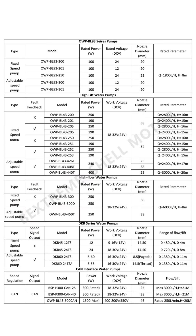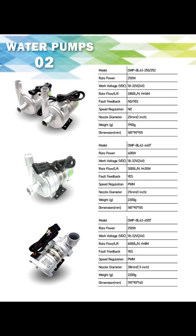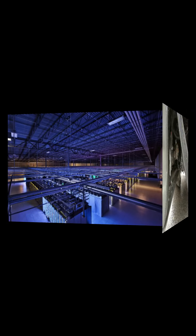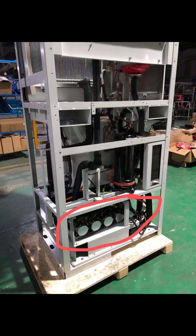OWP-series brushless DC water pumps are versatile solutions suitable for various applications, including thermal management in new energy vehicles, cooling systems for data center servers, and cooling cycles for energy storage facilities.